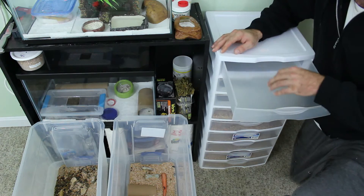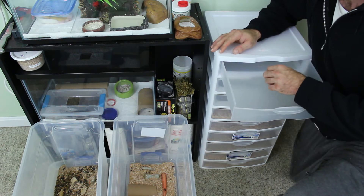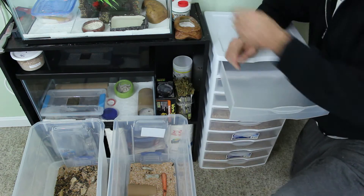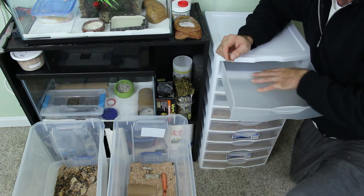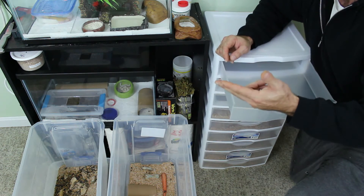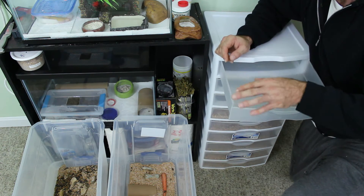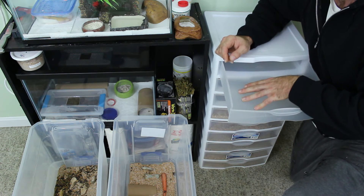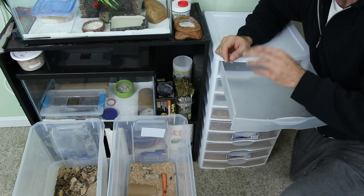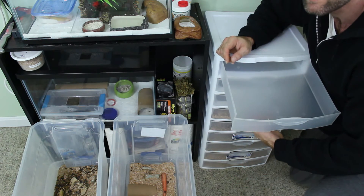I'll be taking my pupae out and putting them in a container until they fully morph into beetles, which will then go into my breeding chamber. Once I've completely exhausted the top bin of all the millworms for feed or pupae, I'll empty it out — that gets rid of all the poop that came with the eggs from the beetle chamber. Then it starts fresh as the new egg bin, goes right back down to the bottom, and all the ones in between rotate back up.